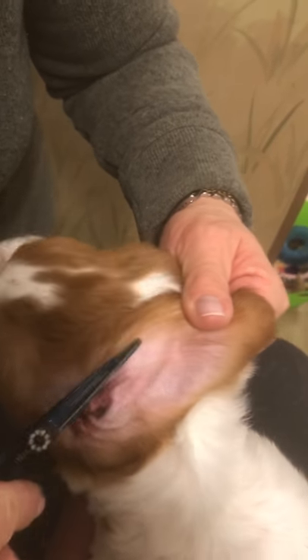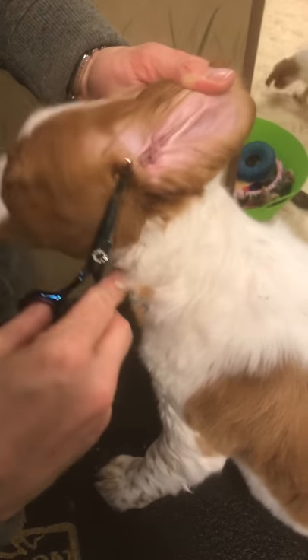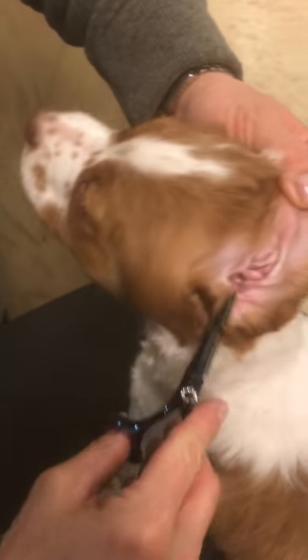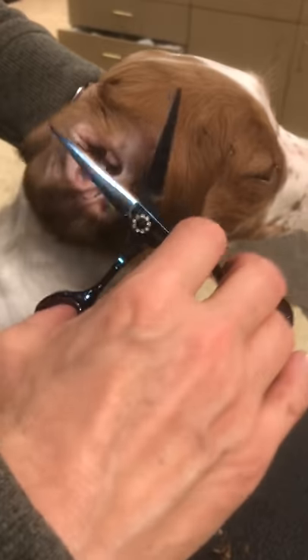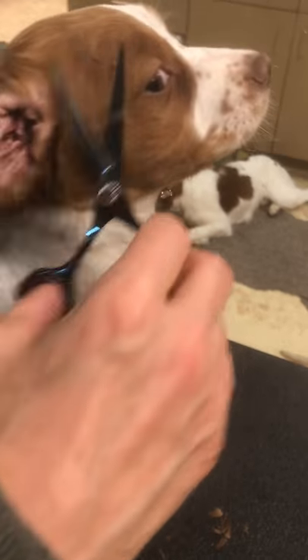I just keep going and let her be busy, but she's got to still kind of stand still. Every once in a while I'll just kind of reposition her and keep trimming. I don't really tell her 'oh you're a good girl' — I don't really fuss about that kind of thing. I just keep doing what I'm doing, and as soon as I'm done then she gets praise and a cookie.